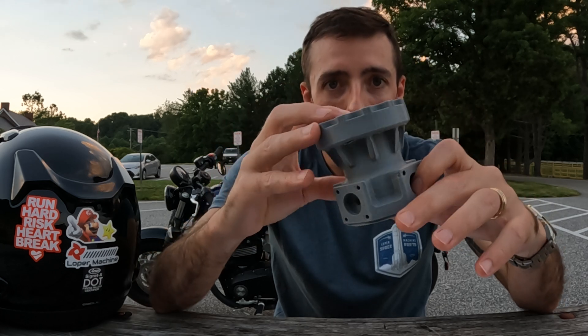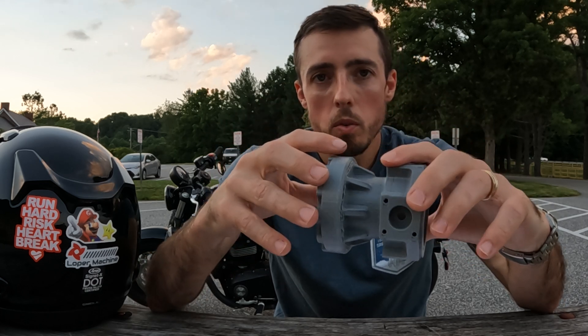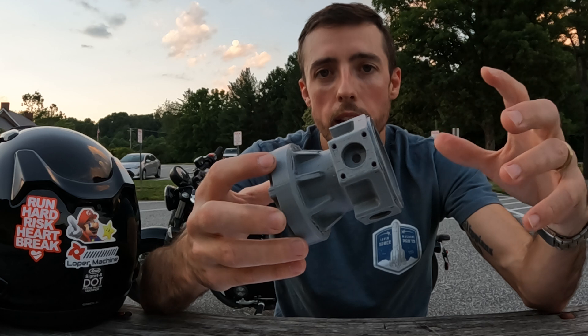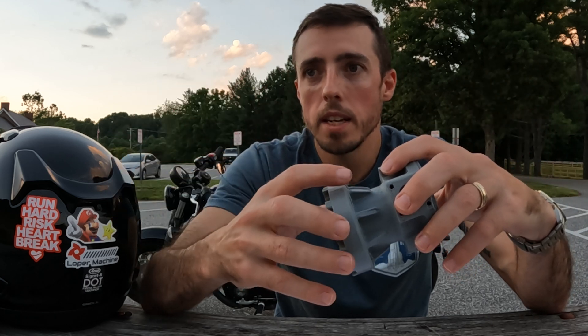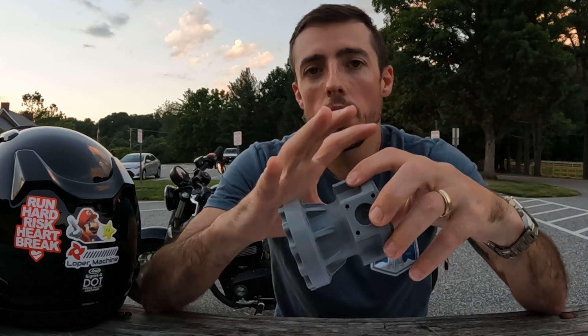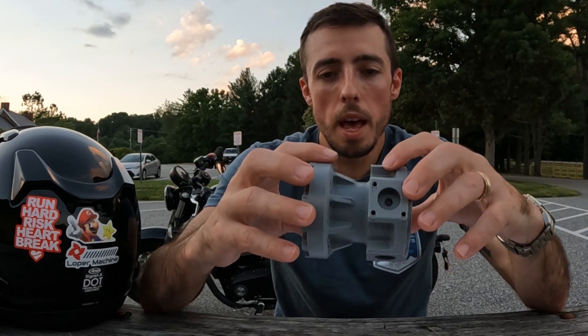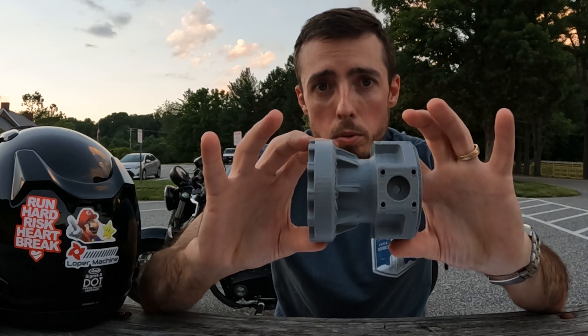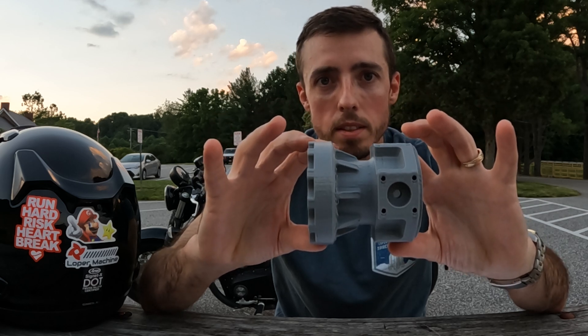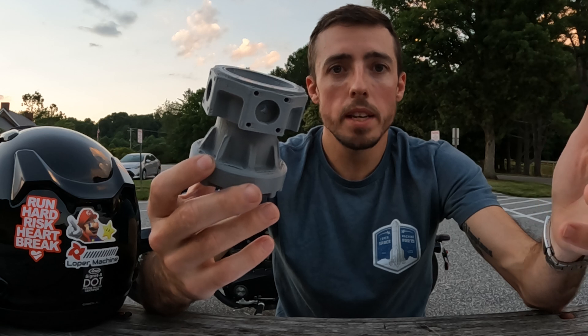Every part after that first one, you would remove the NRE and take out the setup time. The only things that should be factored in are your cycle time and your material cost — and any outside processing like anodize would also be factored in. So every part after our first one would be $842.50. We figured it out — let's go make it and see how we do.